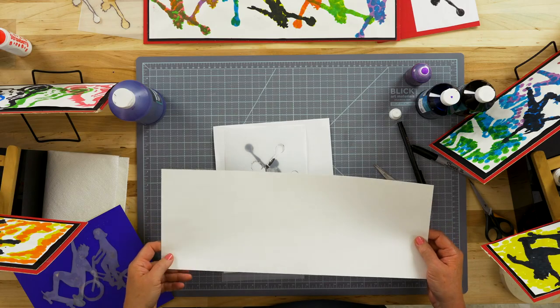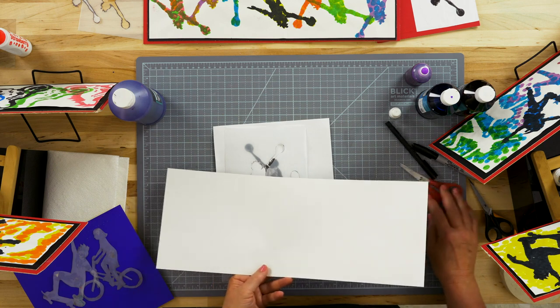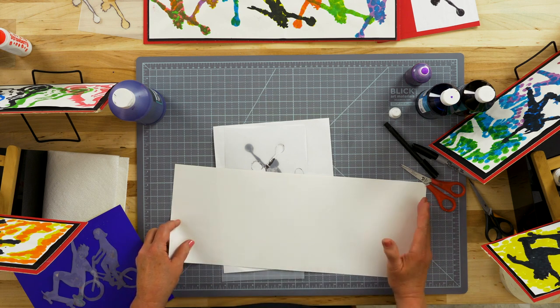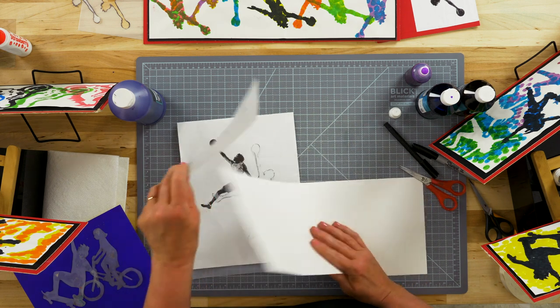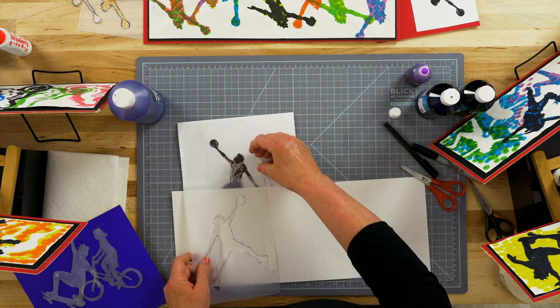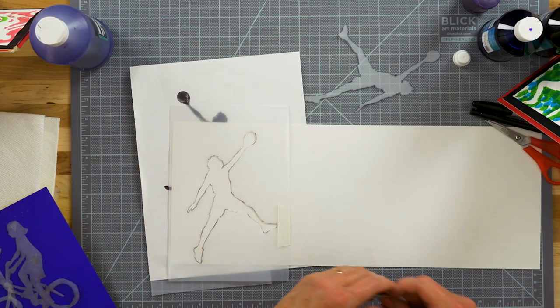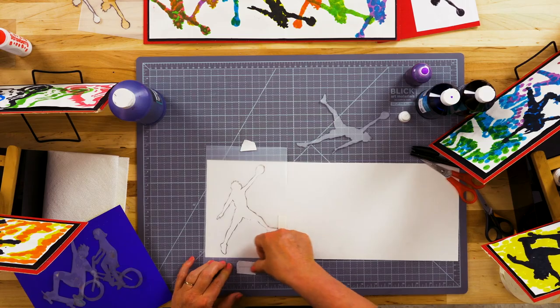Let's make an action stencil painting. I've cut some Blick all-media paper into a narrow strip so that my figures can move in action horizontally across the page. Let's start with the outside part of the stencil, and I'm just going to tape it in place while I'm using it to keep it from moving around.